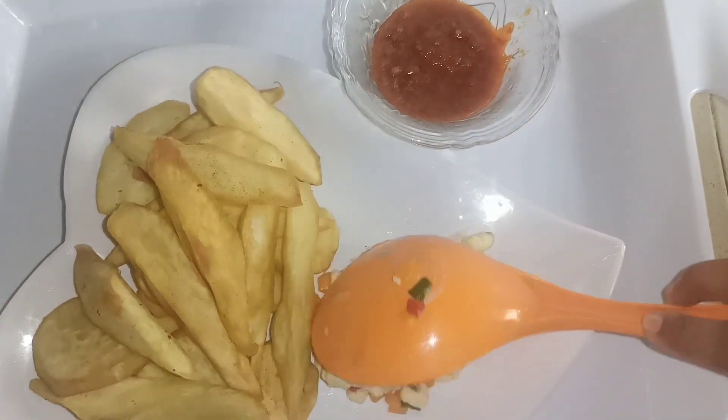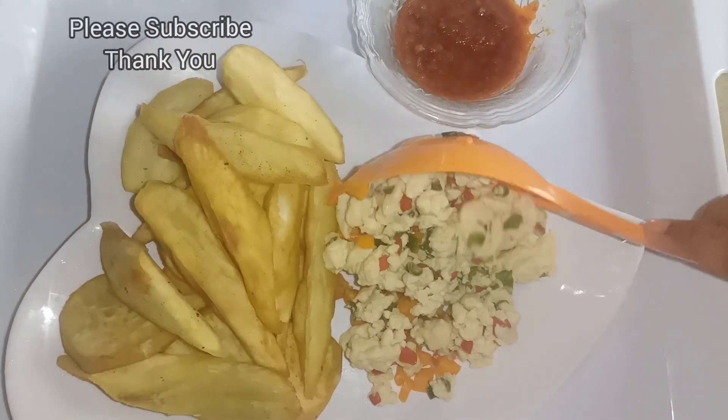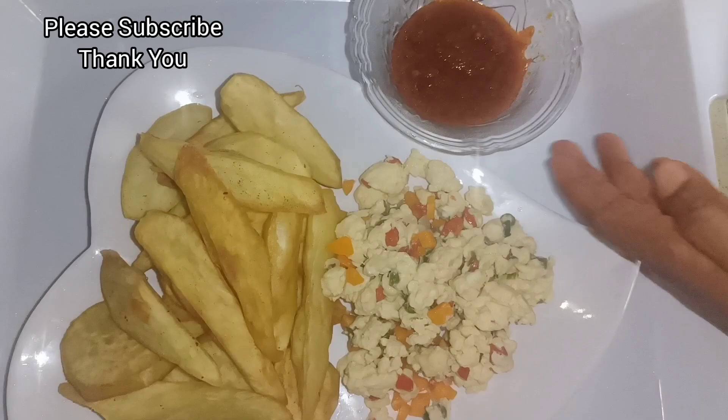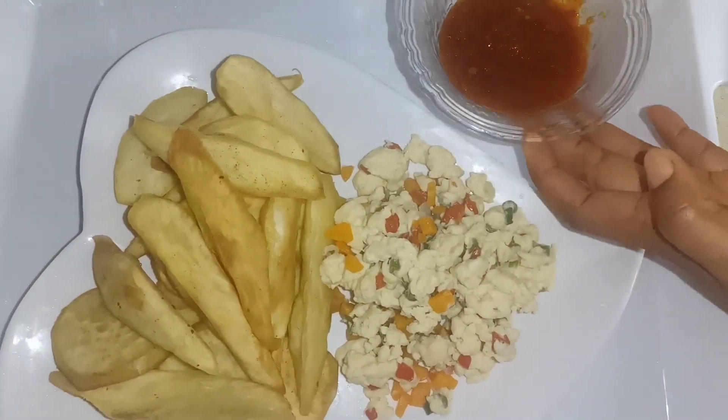So, here are my potatoes. Beside the potatoes is my pepper sauce — I made this by myself. And then, I am adding the scrambled eggs. Look at the pepper sauce, guys. It was so delicious.